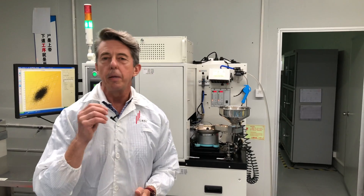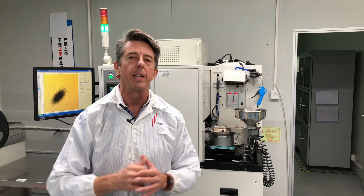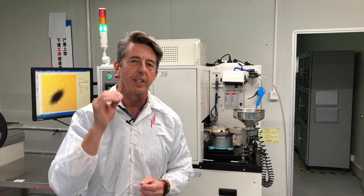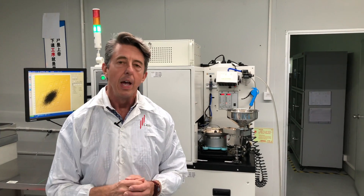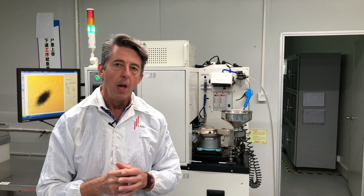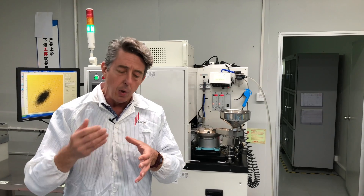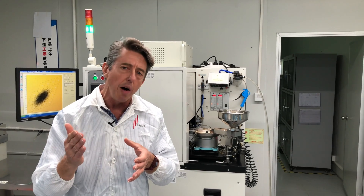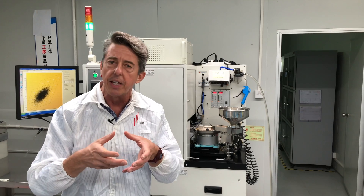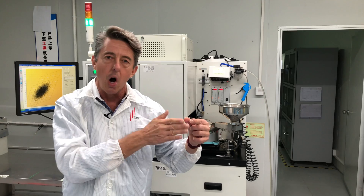Welcome to the LED binning process. This is the most critical part of the entire LED manufacturing process — this is where the quality of an LED is determined. Especially in a linear LED product like ours, this is critical. When you have an LED replacement bulb with a cluster of LEDs, if you have one LED that's a little shade off in color, it will average together. But in a linear lighting product, it is critical that every LED be spot on.